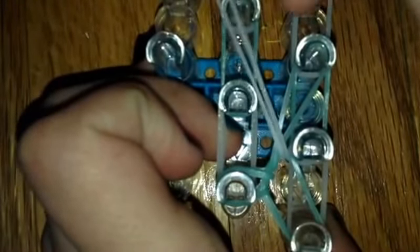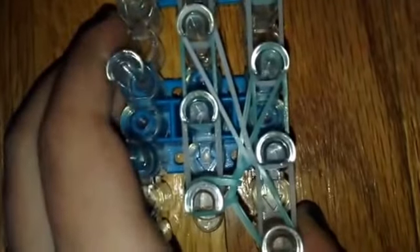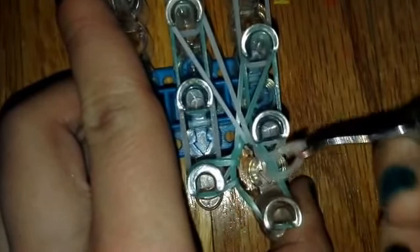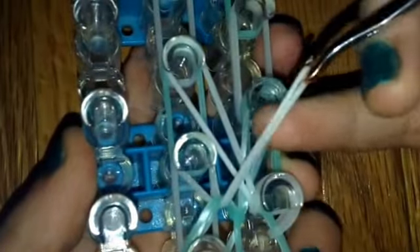Push back the cap band again, grab this band, and hook it forward. Then put that back up here. Push back the cap band again, grab this band, and hook it. Then push back off of these bands, grab the top band, and pull it — not to this pin that I'm pointing to, but to this pin.